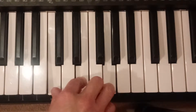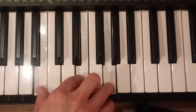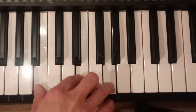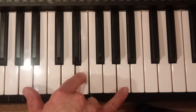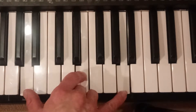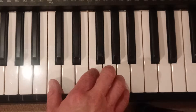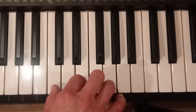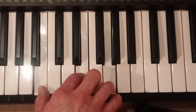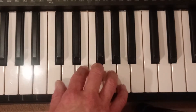First bar, second bar, and then the third bar, the thumb goes down again, and that finger at the top goes up, but the middle note stays the same. And then the fourth bar is that. So again: bar one, bar two, bar three, bar four.